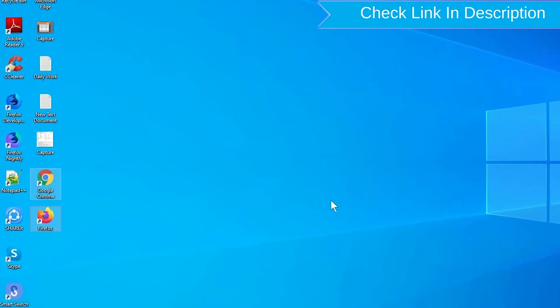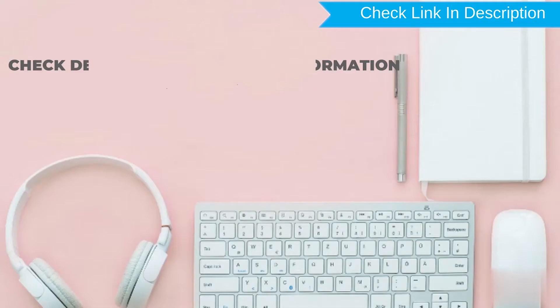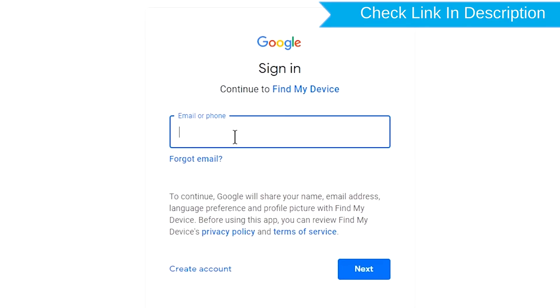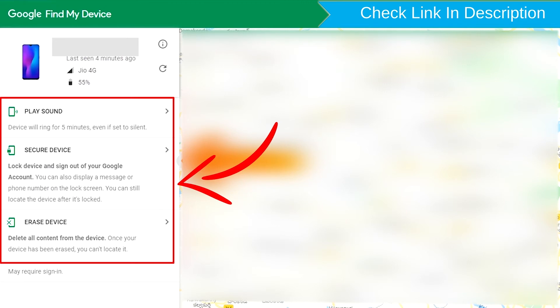Take another phone or PC and open any browser. Then visit Google Find My Device — link provided in the description. Sign in using the Google login credentials which are used on your phone. After login, there will be three different options: Play Sound, Secure Device, and Erase Device.